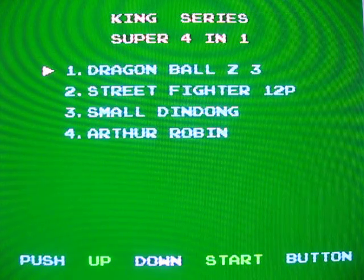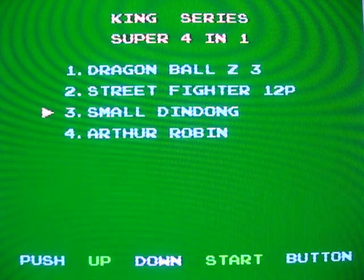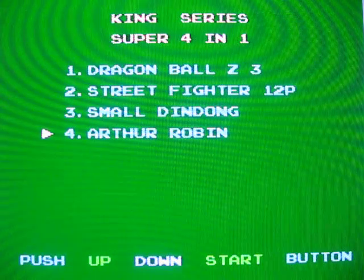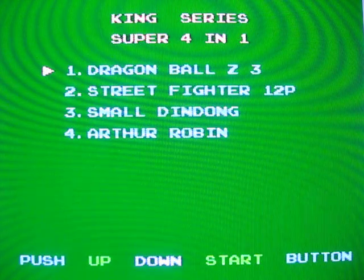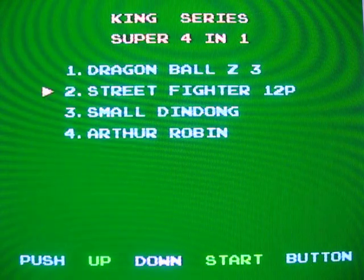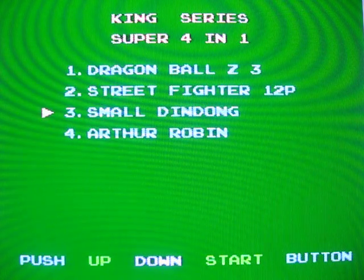So here is King Series Super 4-in-1 — or as the label claims, 4-in-1 Super. Dragon Ball Z 3 is not bad but not good either. Street Fighter 12P is awful. Small Din Dung is Doraemon, and Arthur Robin is the Lupin the Third game. If you see this cart for sale anywhere, don't buy it — because there are better multi-carts out there, better pirates out there. The games it's pirating include two of the worst games and two mediocre early games. Considering there are multi-carts with dozens of games, sometimes including amazing games like Super Mario Brothers, this one I don't recommend.